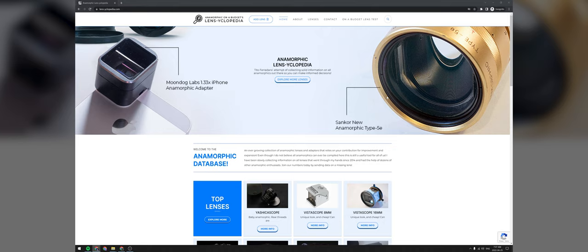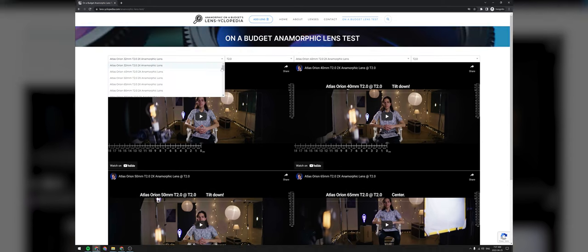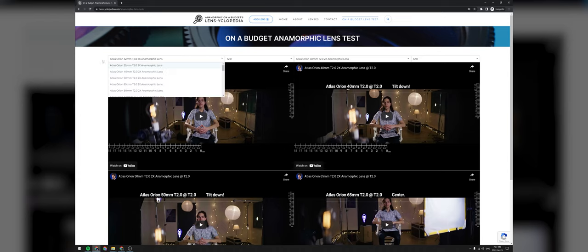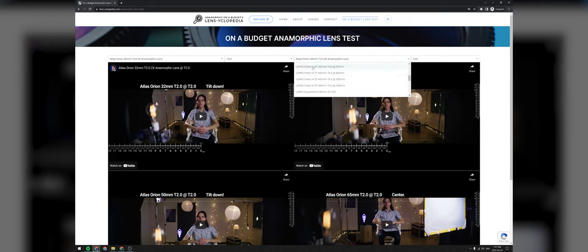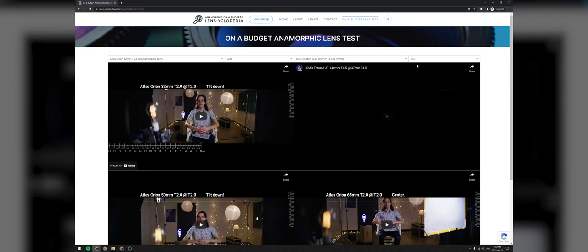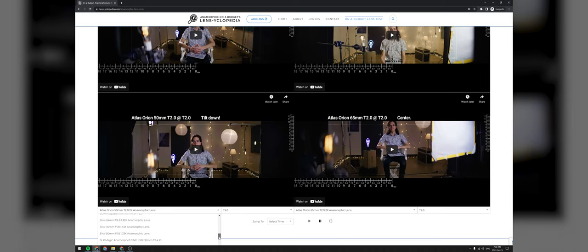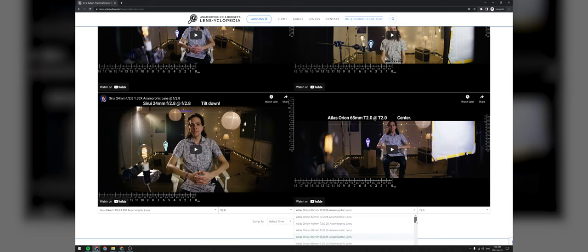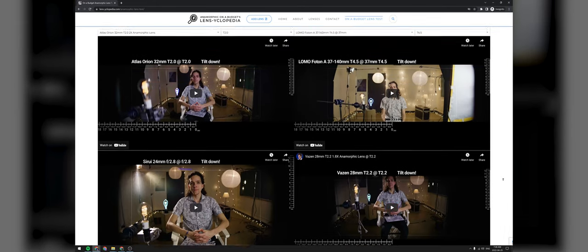From the Lenscyclopedia homepage, go to 'on-a-budget lens test' in the top menu and that'll bring you to a page with a 2x2 grid of videos and drop-down menus. Here you can choose a big variety of lenses and aperture stops to compare. Let's say I want to compare the widest ones — I'll keep the Atlas 32mm here wide open. On the right I want the Lomo Photon 37-140 at 37mm, also wide open at T4.5. And on the bottom left I want the Surrey 24mm at F2.8. And on the bottom right I want the Vazen 28mm at T2.2. Every time you make a selection of lens and aperture, you will see the video change.